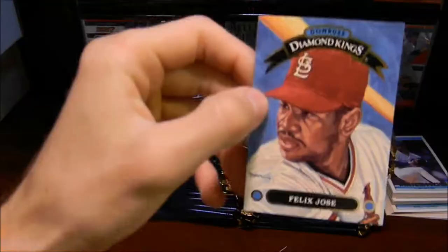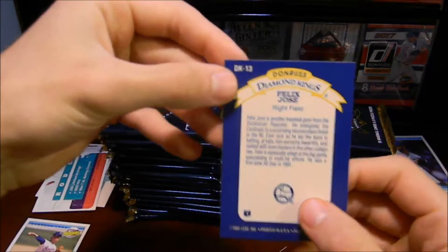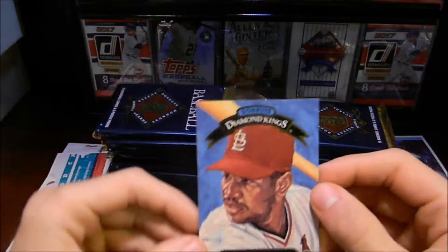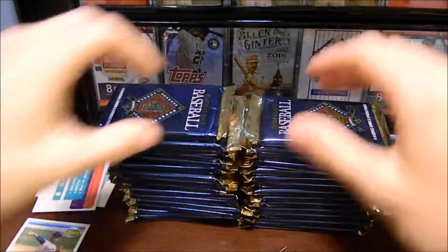So I just looked it up — it looks like they do have a 27-card Diamond Kings insert set in the 1992 Donruss, which is really cool. This is DK13 of Felix Jose. That is a really cool card. I did not expect Diamond Kings to be part of the inserts. I'm very impressed with this — I'm glad we were able to pull this. That just makes me a lot more excited to open up the rest of these packs.